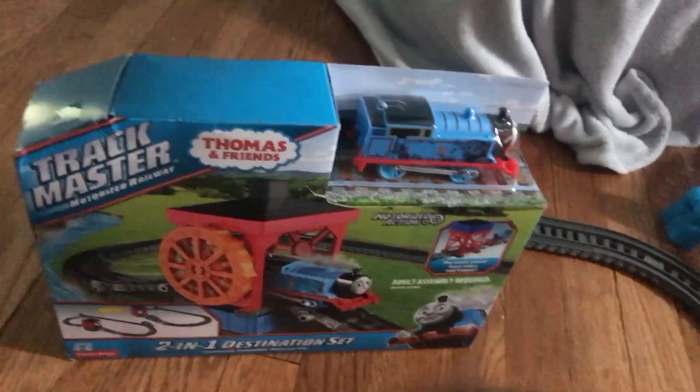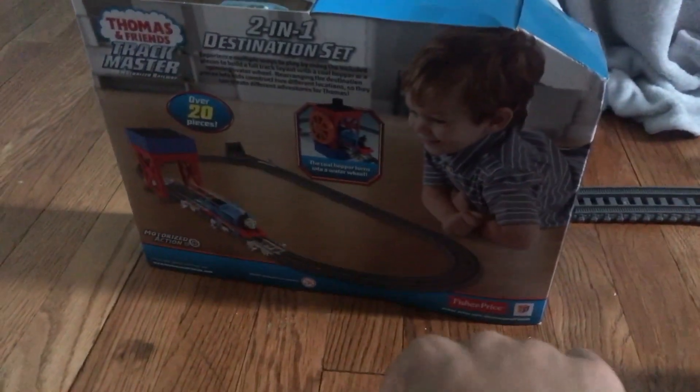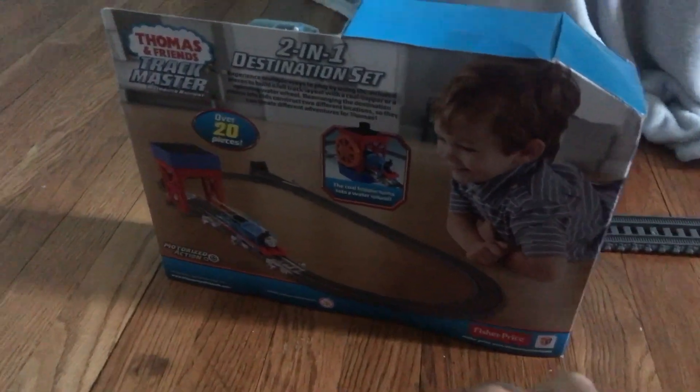Thank you, Mom. Thank you for Christmas. Thank you so much. And here's the back. Over 20 pieces. Thomas for the Trackmaster, Fisher Price.